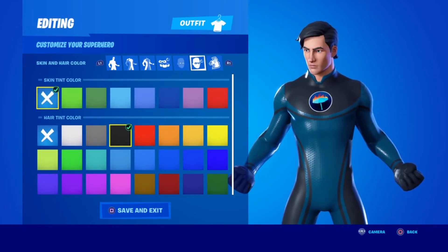For the skin tint color, you're going to click the X. For the hair tint color, you're going to click black.